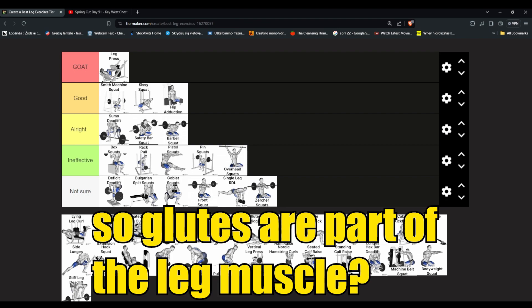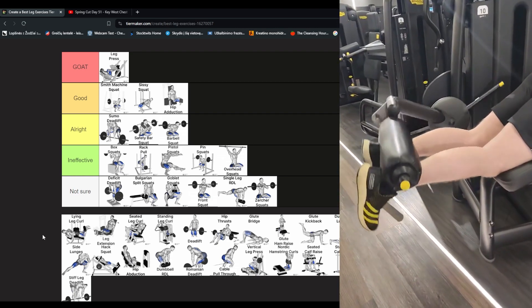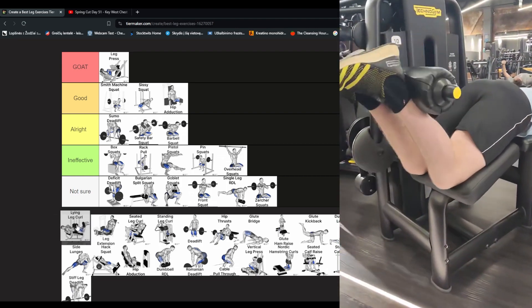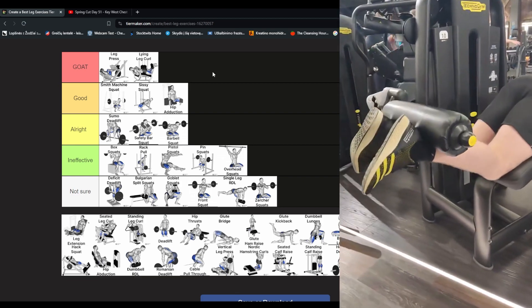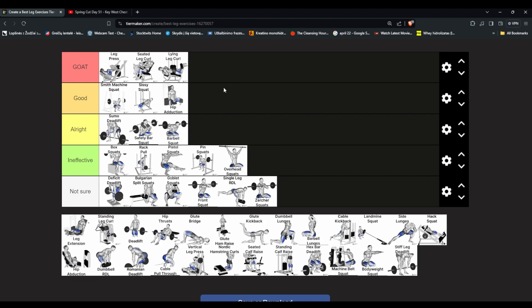Lying leg curl — I do them almost every single leg day. I love them because it feels good on my hamstrings. I think it's maybe even GOAT because if you want to train hamstrings very effectively there aren't many choices. There's deadlifts, lying leg curls, seated leg curls, standing leg curls — that's about it. Seated leg curl could be better if there is a specific good machine — scientifically it is more effective, so we'll put it above lying leg curl.